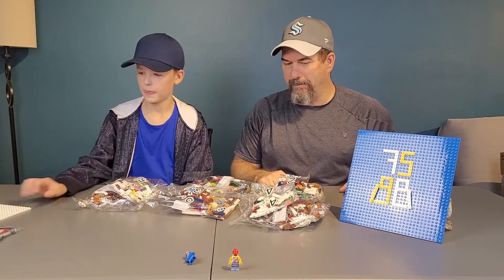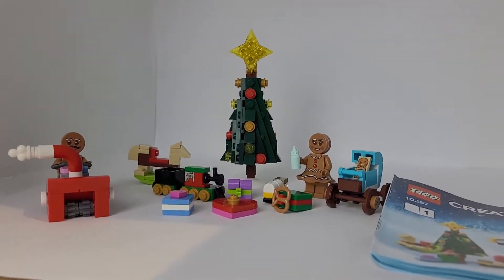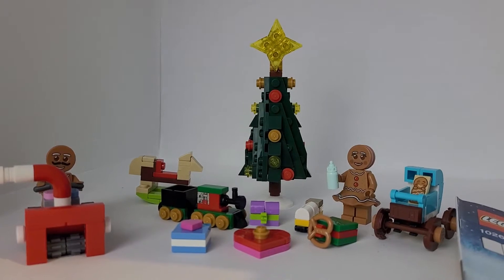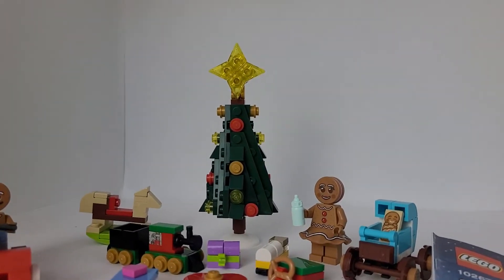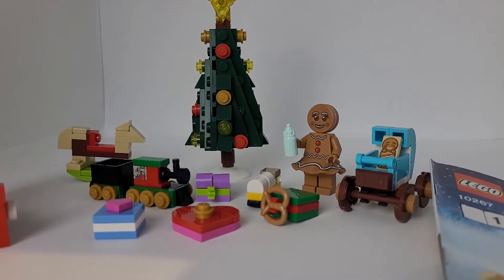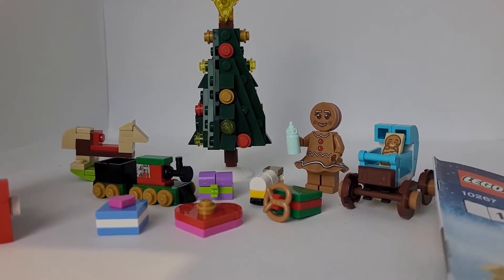Alright, so let's get building. We finished the first booklet in the first pack, which included two minifigures, a baby and a stroller, a snowblower, and a Christmas tree with some presents under it, such as a train, a rocking horse, a truck, and some presents that are hidden.